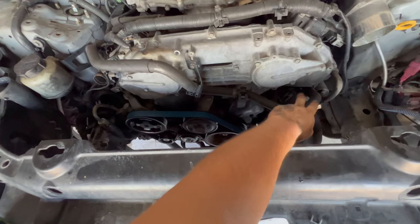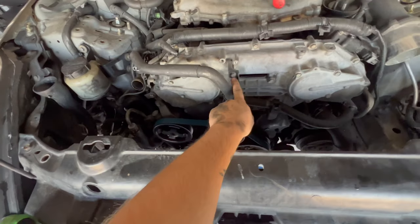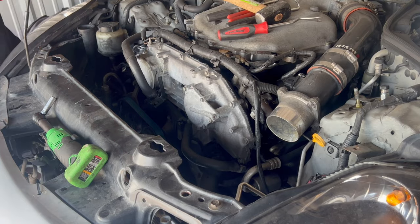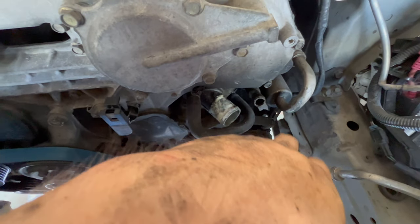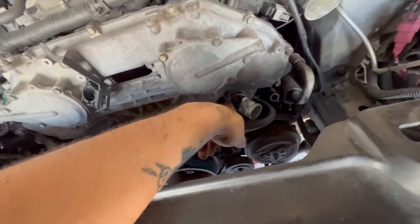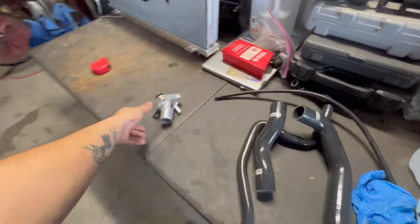Before we put the radiator in, we're going to replace this hose right here, and then we're also going to take off the lower hose and start working on the new thermostat. You're just going to take off this clamp right here, this clamp right here, and then this 10mm bolt right there, and then we'll get to the thermostat. I have no clue why it was such a pain to take off this line. Both of these were so hard to take off I had to cut them — no clue when the last time this stuff was replaced. The thermostat housing is literally right here, and once we take that off, we're going to install the new OEM thermostat.